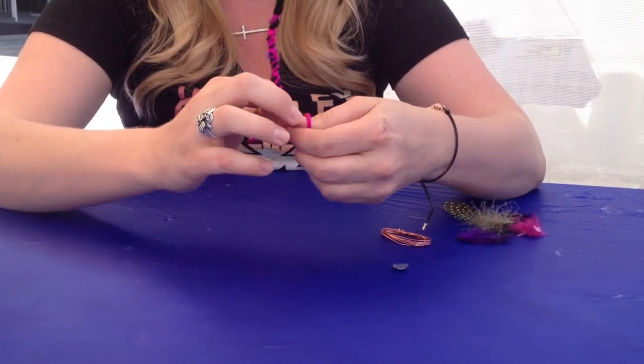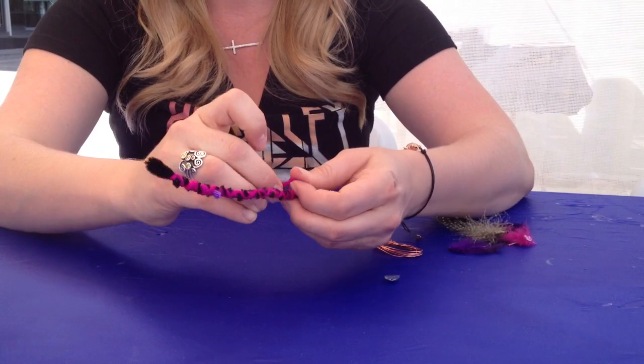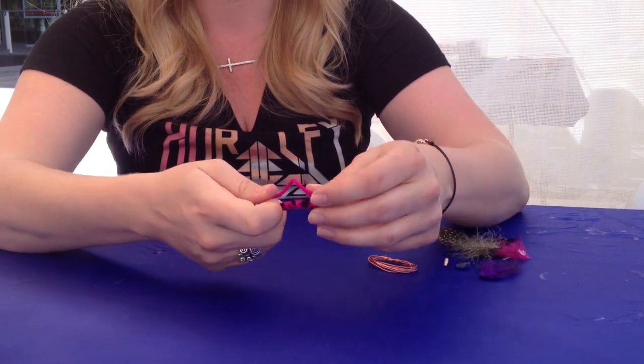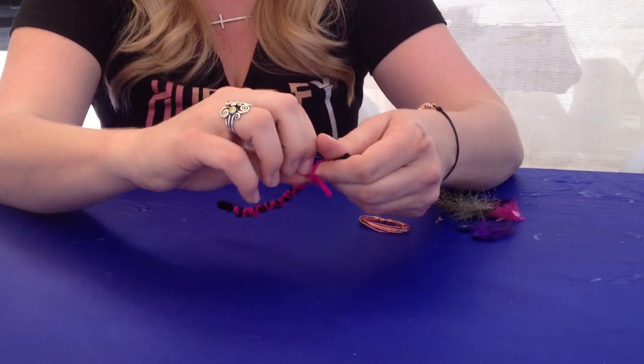Once you get to a point where you like the way it looks, you're just going to tie a loop through the body, just like that. And then you'll do it one more time — place your thumb here, wrap the yarn around, and then you're going to pull it through.